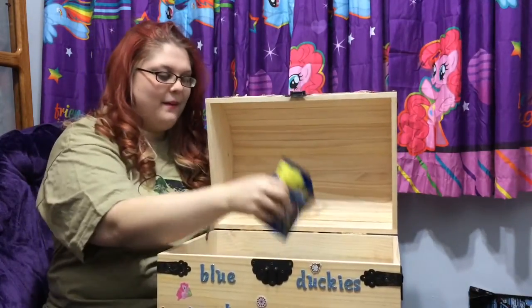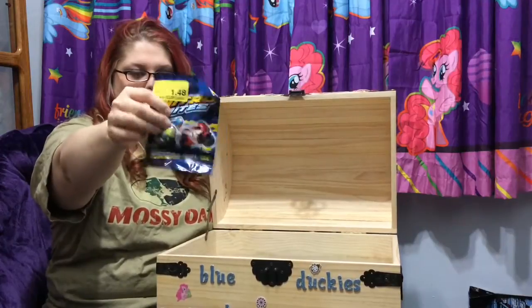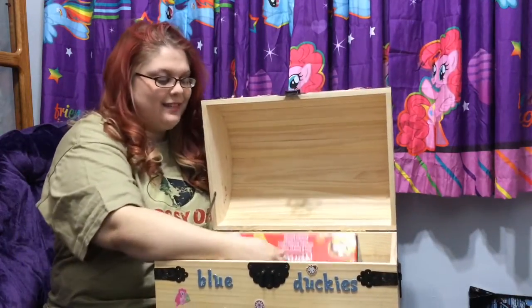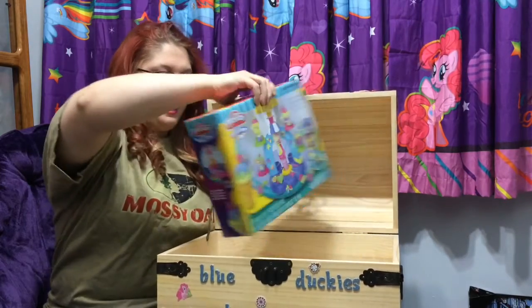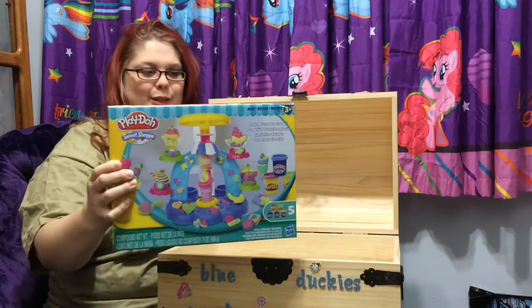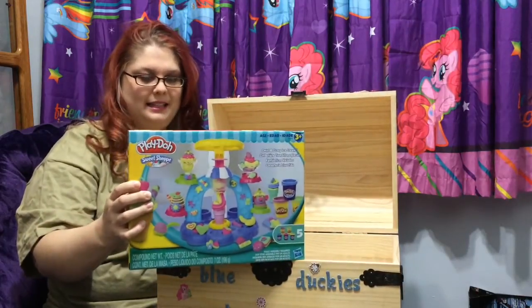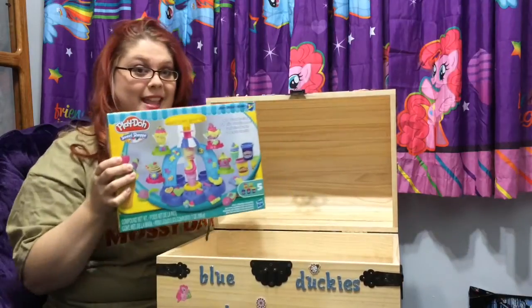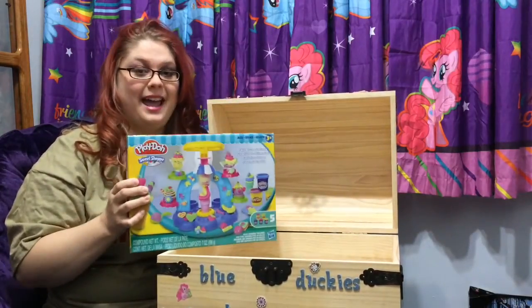We have another mystery blind bag to go with Mystery Week. And then we have something that I really wanted that I had no idea about. Play-Doh Sweet Shop! You can make different sundaes and everything out of Play-Doh. So I'm really excited about this and will try it out with you guys.